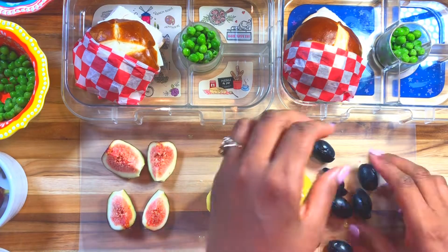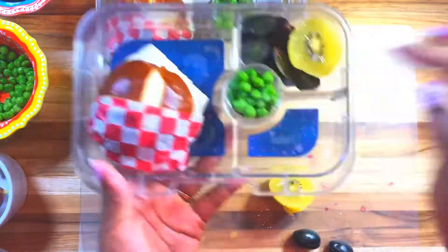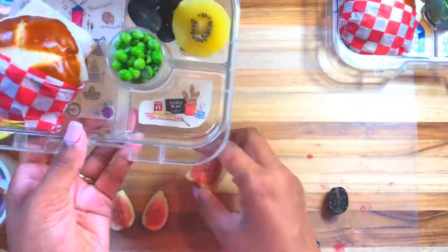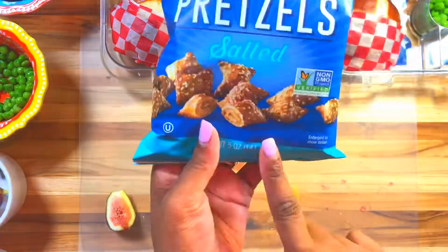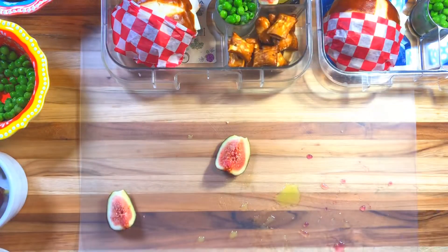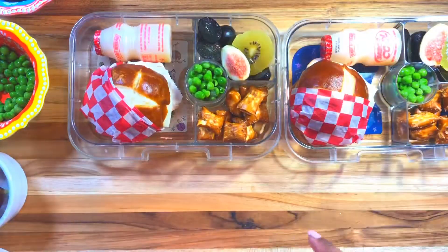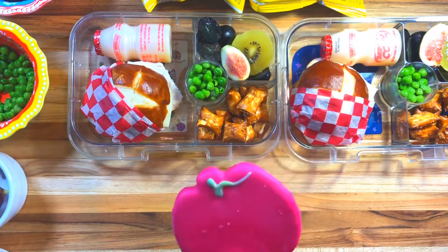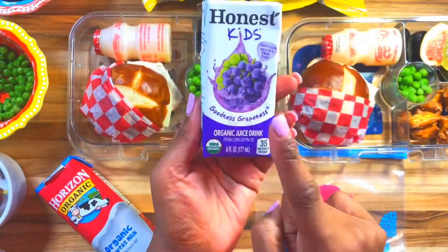I'm going to give the kids some black grapes. I noticed that Noah won't eat them if I don't cut them because he thinks they're olives, so I'll definitely cut them. So I just added our dates, our sandwich, and in this compartment I'm going to add some peanut butter pretzels — I got those from Whole Foods — and also a yogurt drink and some chips. I don't usually get the kids chips, but they go perfect with the sandwich.